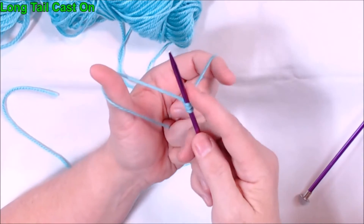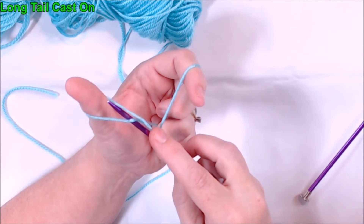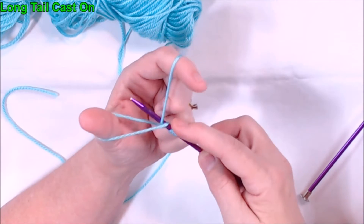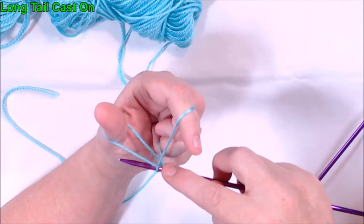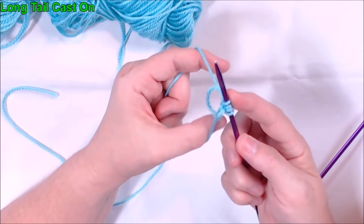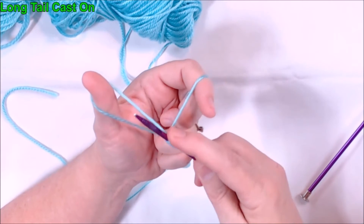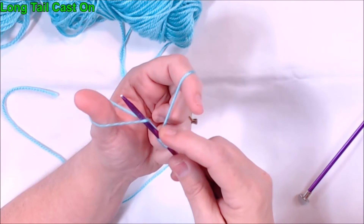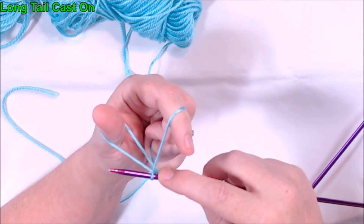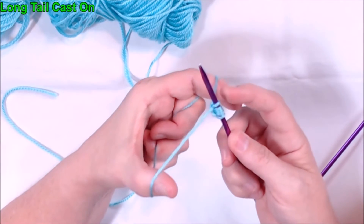We'll do this a couple more times. Underneath the thread on your thumb, over and around your finger, straight back down through the hole, drop out your thumb, then bring your thumb underneath and tighten. Under the thumb, around the finger, back through your thumb, drop out your thumb, thumb comes back and tightens everything.